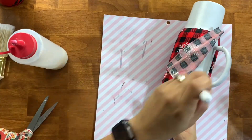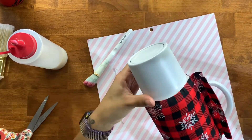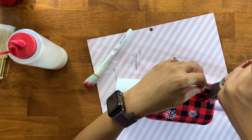You can also use Quick Coat, which is very similar to polycrylic and is from CCDIY. I mentioned that in my first fabric tumbler video, and it is also a great alternative for applying your fabrics.